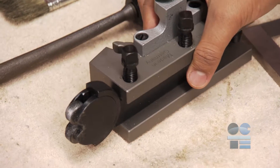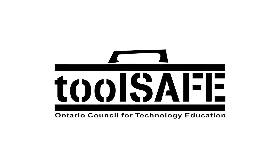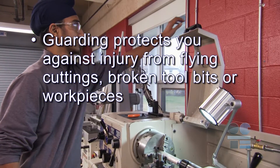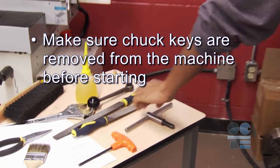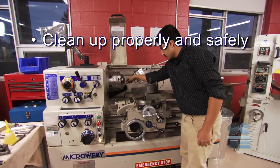Tools and bits left around can cause hazards for others. Don't take shortcuts. Let's review the recommended safety guidelines to ensure you have a safe experience: securely fasten and align all work pieces, cutters, and hard stops. Guarding protects you against injury from flying cuttings, broken tool bits, or work pieces. Make sure chuck keys are removed from the machine before starting. Make sure you have set proper speeds according to recommendations. Listen to your machine. Clean up properly and safely. And if you're not sure about anything for safety, ask your teacher for more direction. Stay safe, and don't forget to be tool-safe.